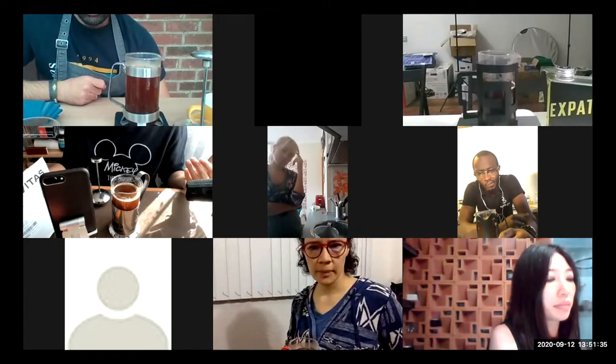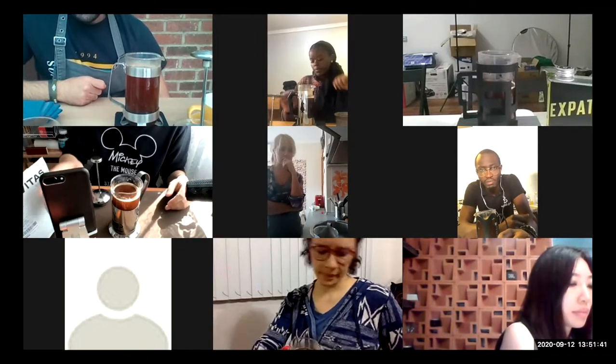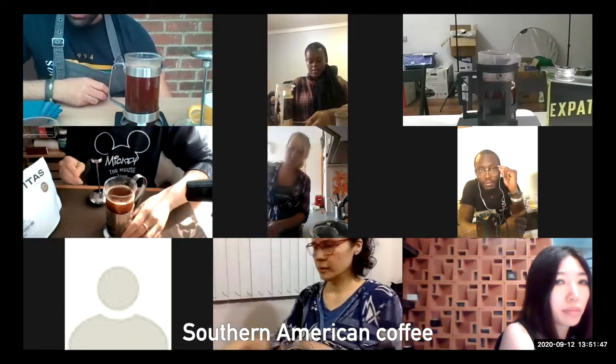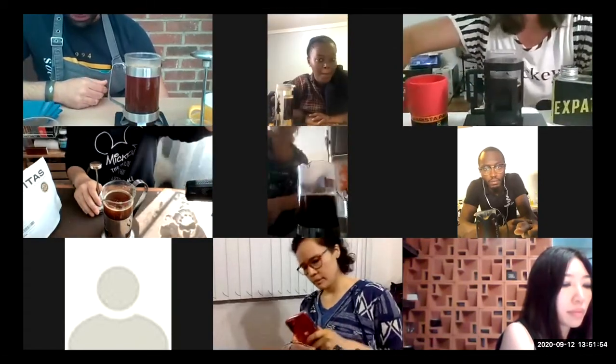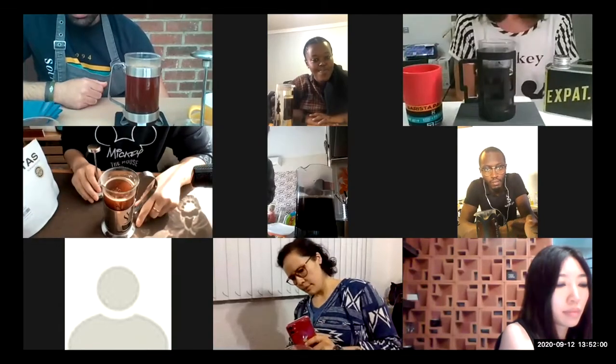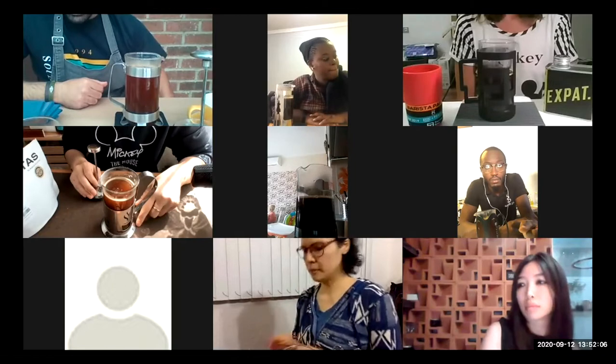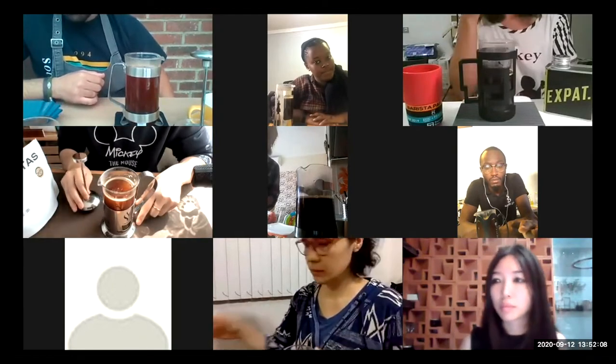What coffee is best for French press? Theoretically, I recommend South American coffees — they are the best for French press. But from my experience, I love natural Ethiopian coffees in French press. Can you use espresso coffee for French press? You can, definitely you can, but you will get a completely different drink.